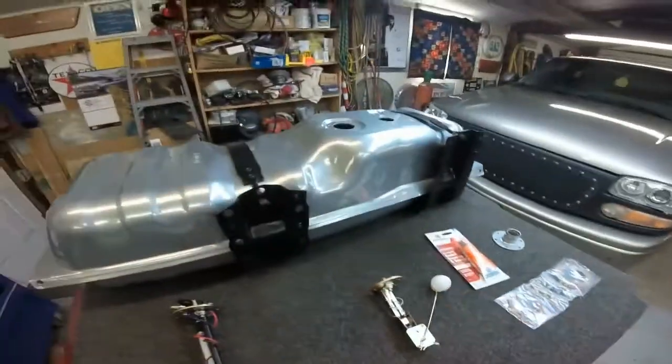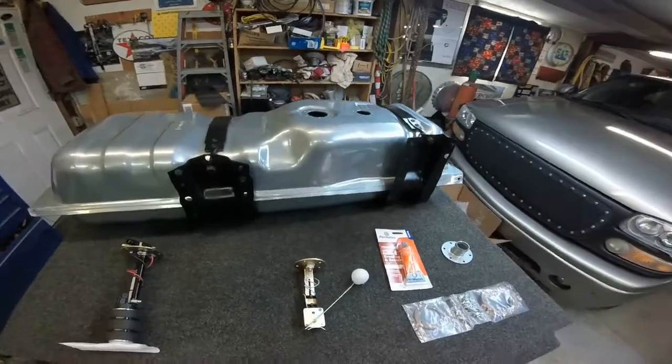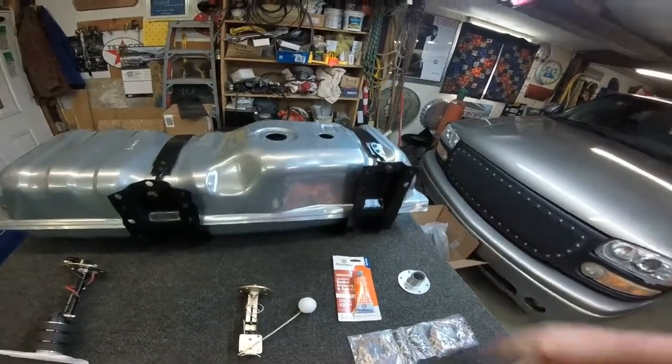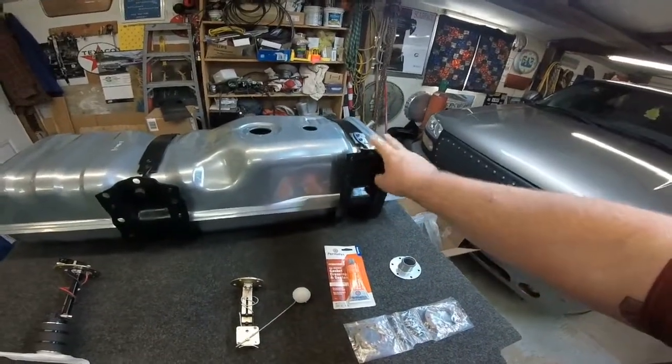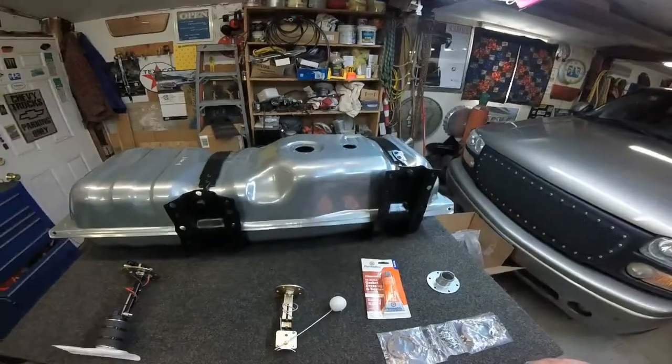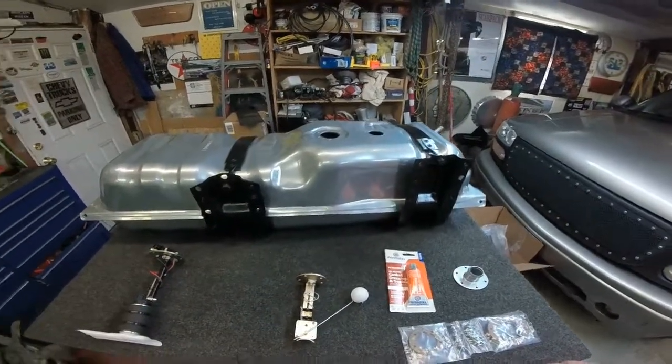The sending unit reads full and empty. We're going to put this all together. You have to use your stock straps — these are the stock straps. Just painted them up and sandblasted them.